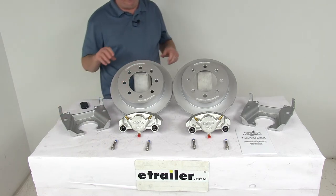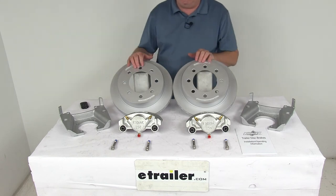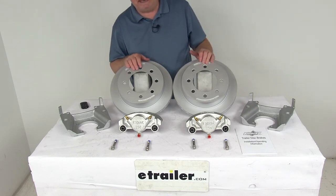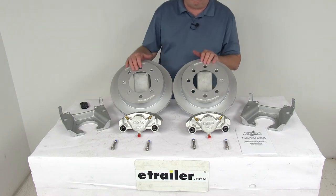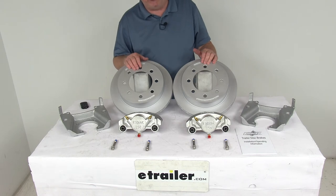To install this kit, it requires a hydraulic brake actuator and brake lines for the brakes to be activated. We do sell those items separately on our website. You'll want to make sure that you get the actuator and lines that have at least a 1,500 psi rating.